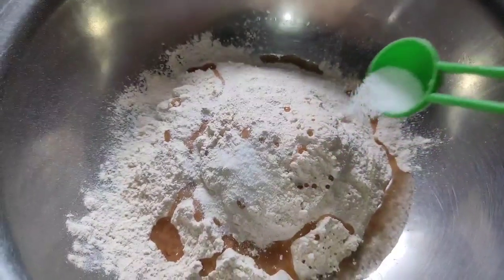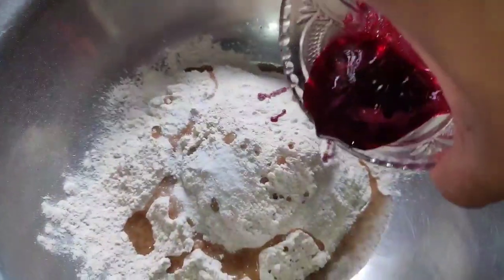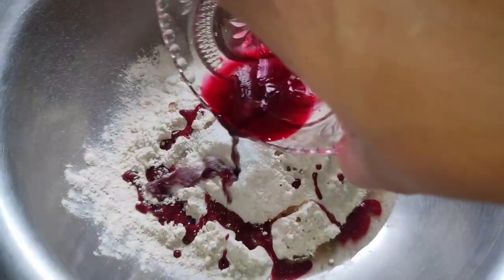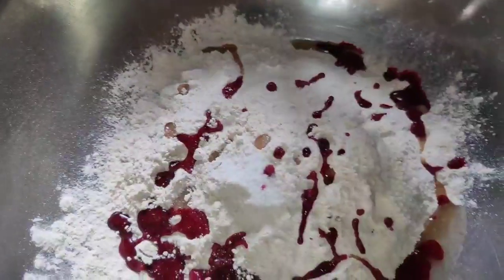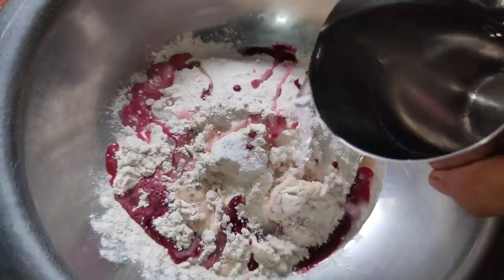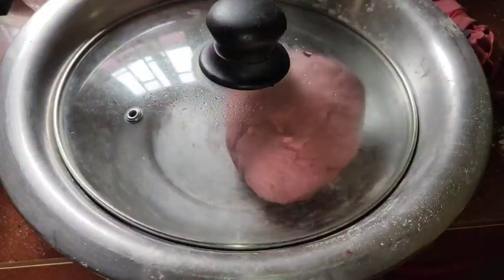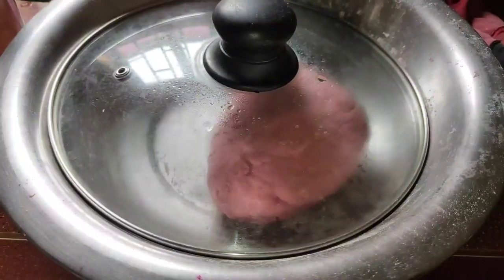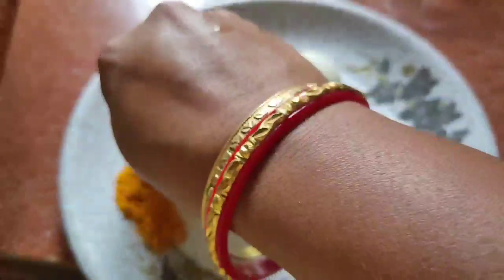We are going to add a nice little bit of color. This is a very special color — it is artificial color. We will be using this color and removing the foil to shape it.